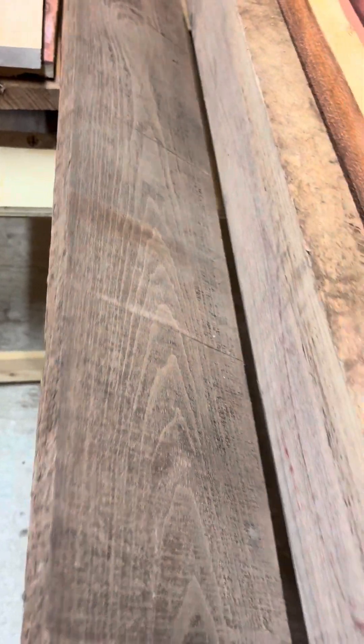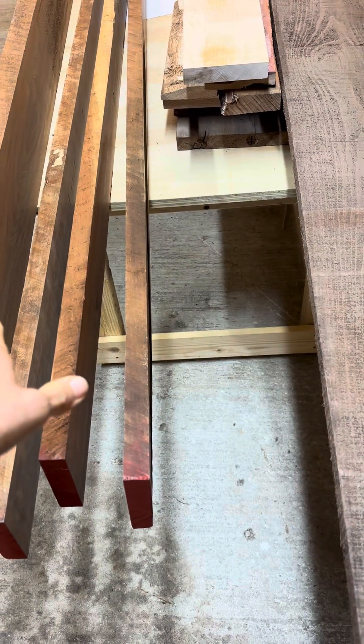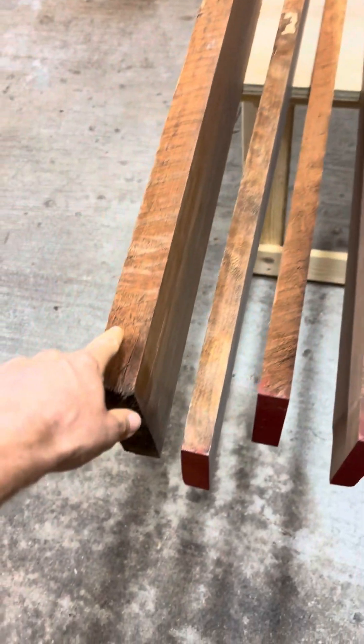Right here is gorgeous walnut. Everything we've seen so far is four-quarters, except for the mahogany which is six-quarters, and this piece of walnut here is eight-quarters.